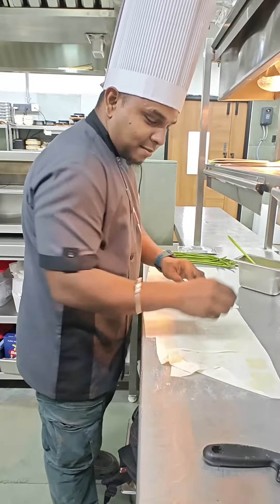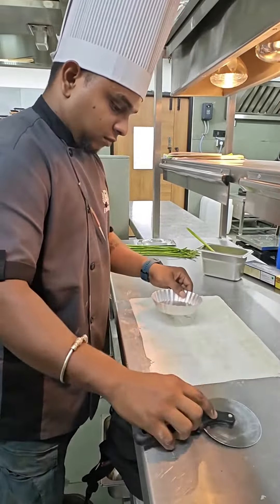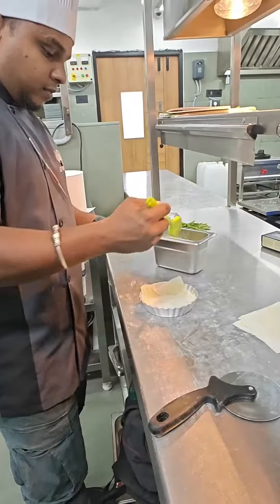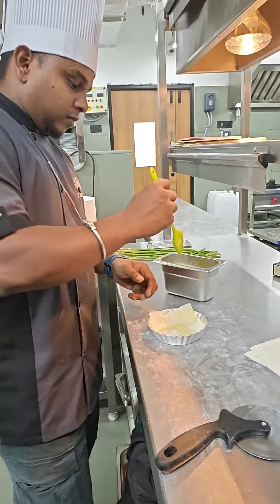Fillo sheet, 2 layers of butter. Cut to the tart mold size. Double layer, criss cross orange. Plain bake.